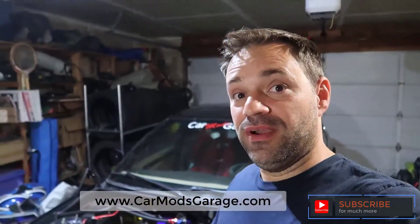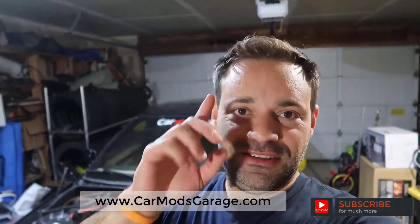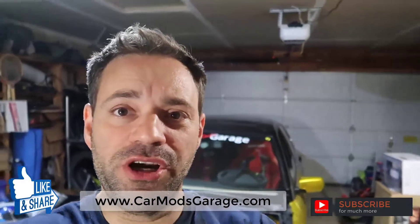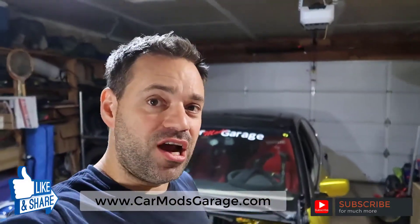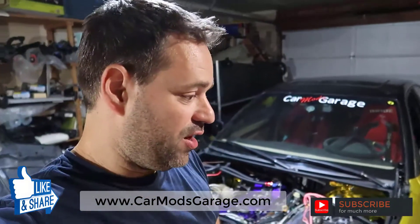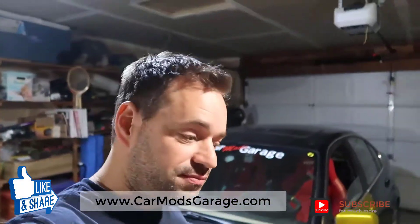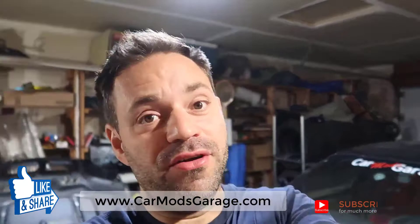Don't forget to subscribe to my channel - there's much more to come. I have an upgrade for the coils coming and some other stuff you're going to have fun watching. Check out my website www.carmodsgarage.com - there's a bunch of cool merch in there. I really appreciate you guys getting stuff there, it helps me get the parts and get all of this done. I'll see you around.